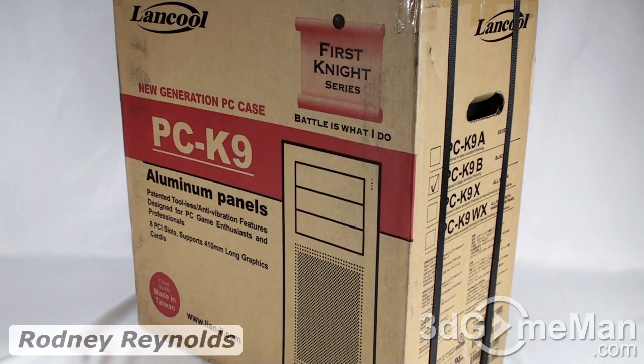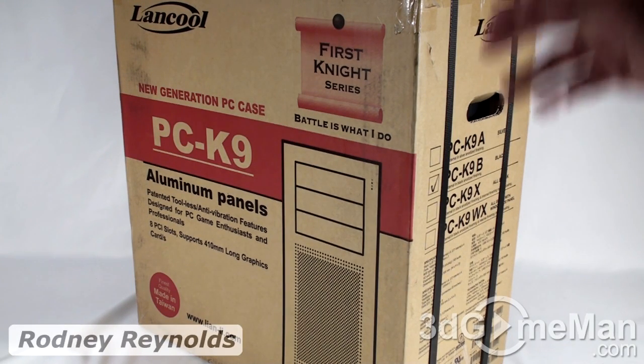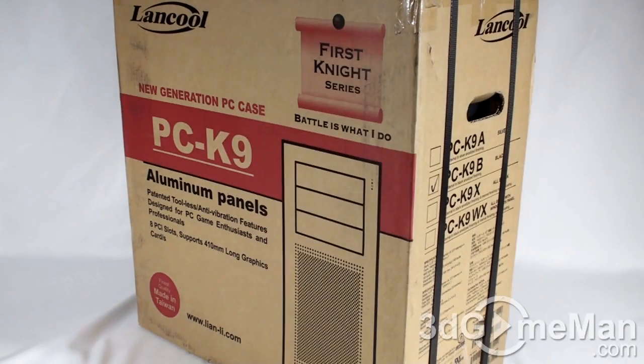Hello again, I'm Rodney Reynolds from 3digameman.com and welcome to another video review. Today I'm looking at the Lancool PCK9 — in this case it's the K9B, which is an all black, all aluminum case.